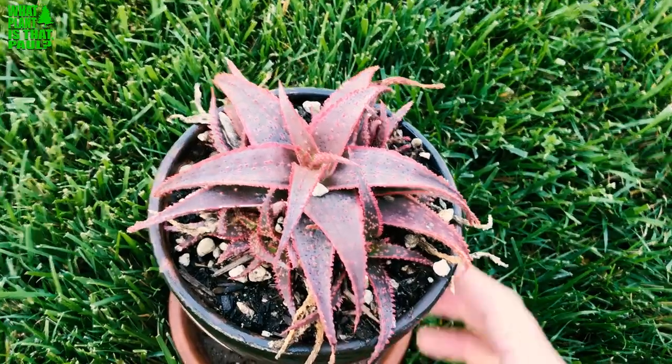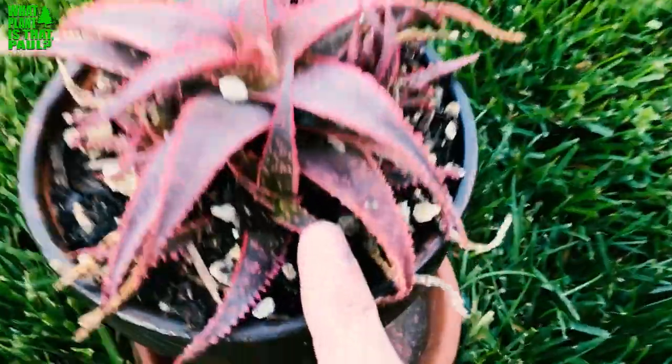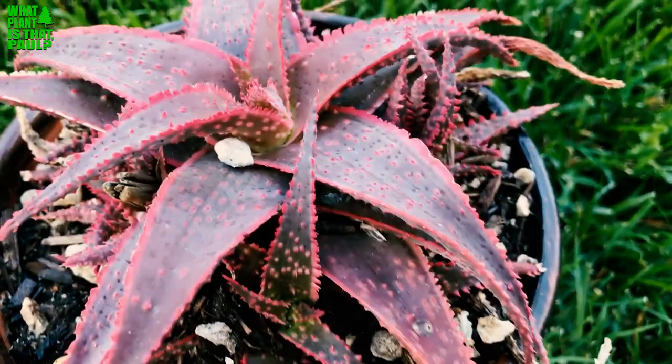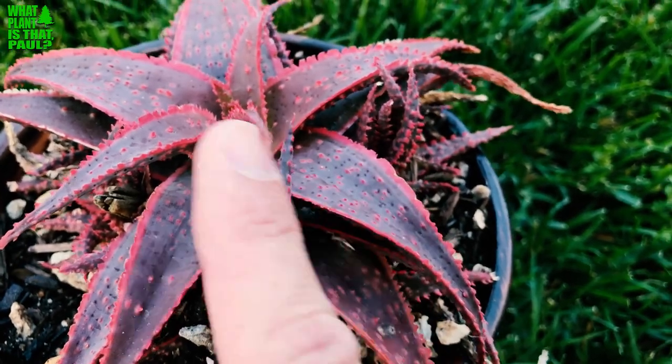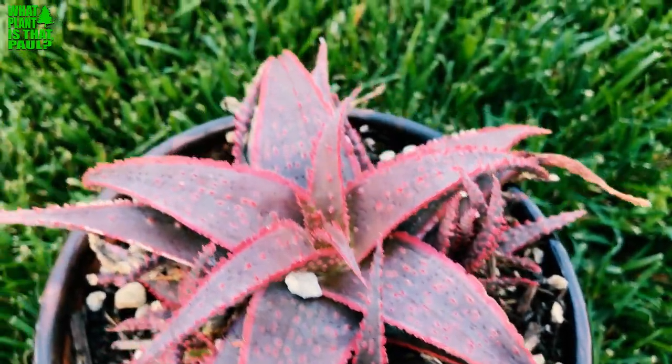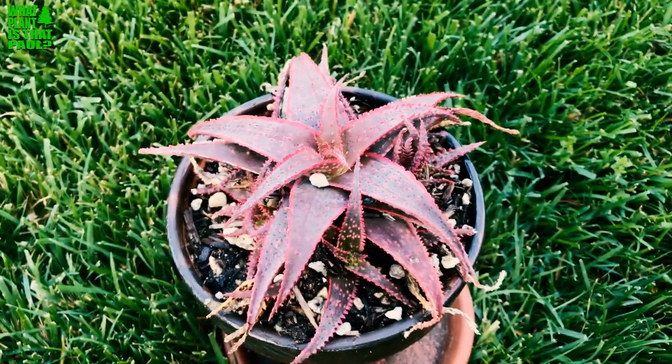I love this plant and I love this pot. It will shoot out little small pieces, or little offspring. The red is stunning. The thorns are relatively mild and it will kind of just cluster around.